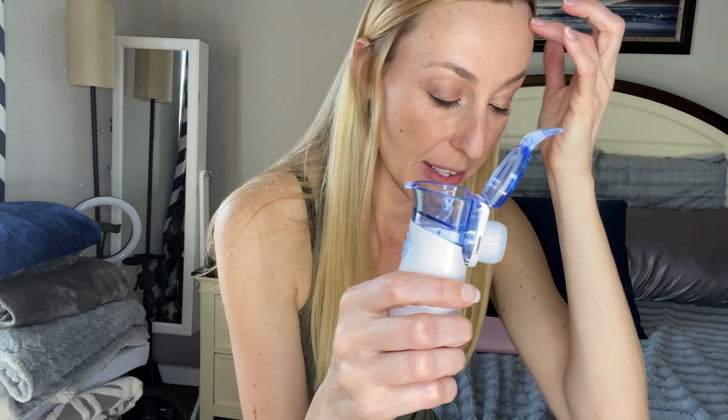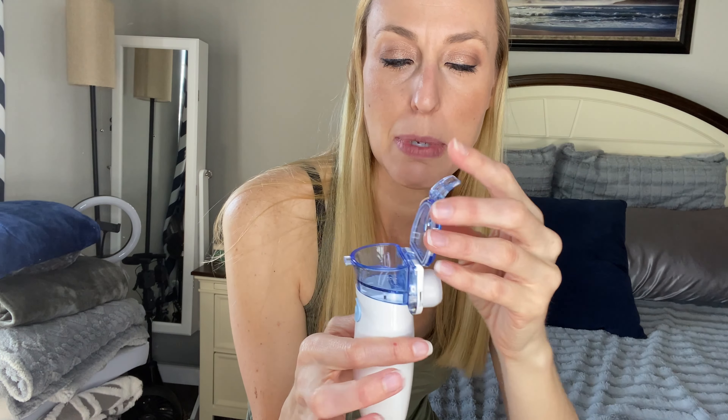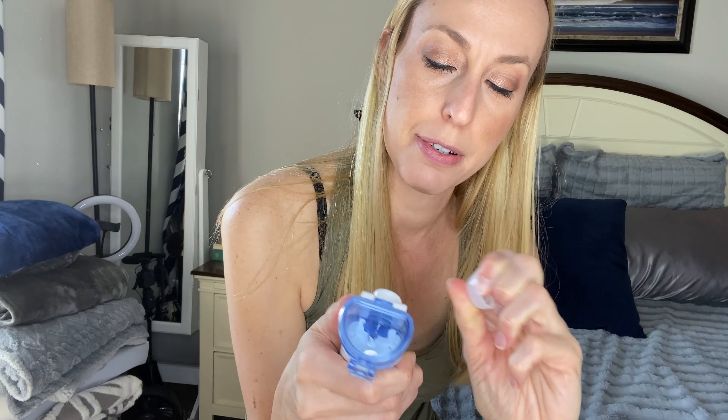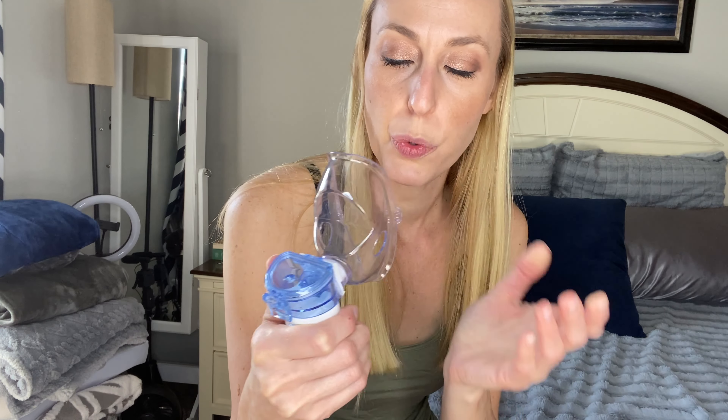Then this part opens up, and this is where you can put in your medical drops, whatever kind of medicine you might be needing to take. You'll close that up, and then you take this part off, and you apply whichever of the mouthpieces that you need to or want to, right onto there.